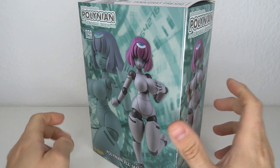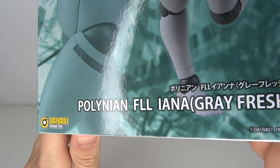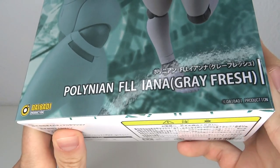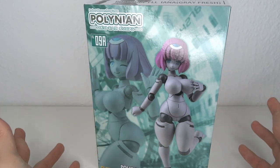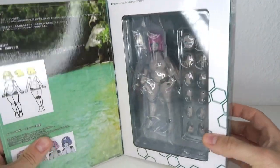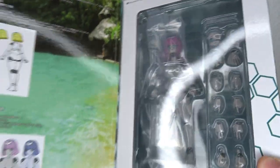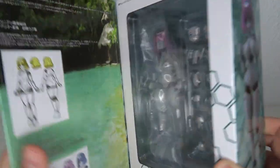It's waifu time! Hello, welcome to another figure review. Today we're gonna have a look at the Daibody Production Polyneon, which I guess is supposed to say 'gray flesh.' This is basically a repaint of a previous Polyneon which I like to call thick robot waifu. You got a nice window box going on and pictures of the figure.